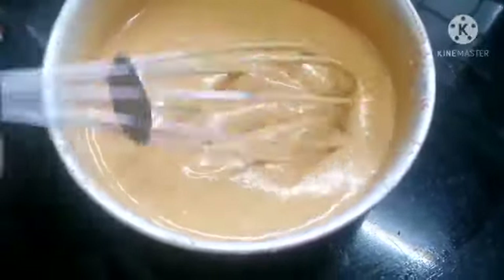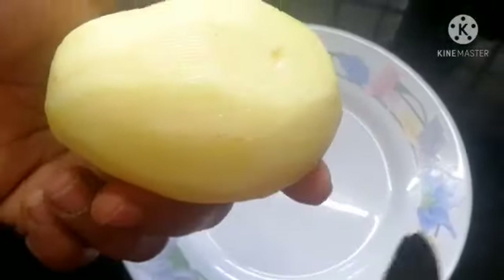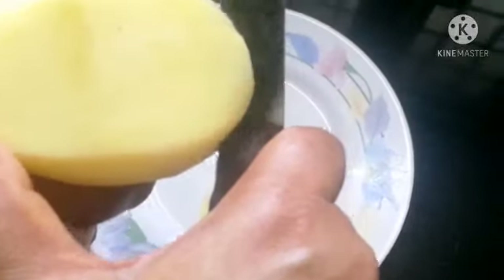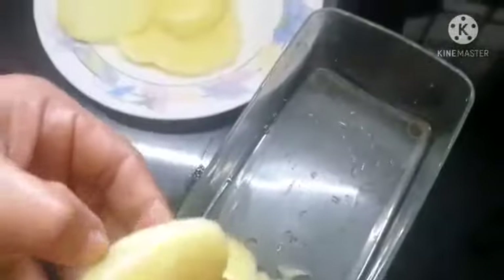I will add potato to the pot. We will cut thin slices of the potato — cut it in a thin layer.